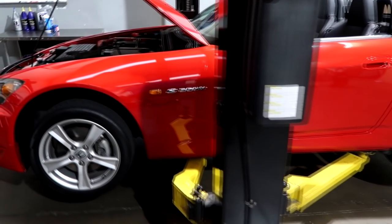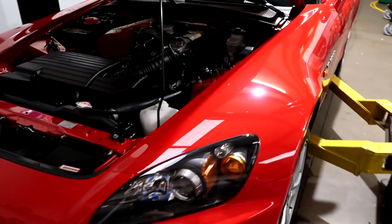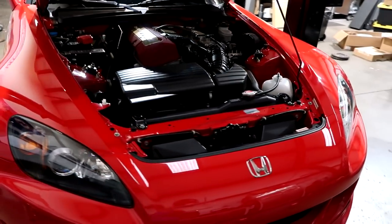So we're going to go ahead and do the fluids on this car. We're going to show you a little bit of detail, how to do them, and what the old fluids look like. First off, let me show you what we're going to do.